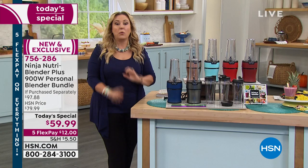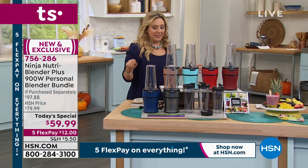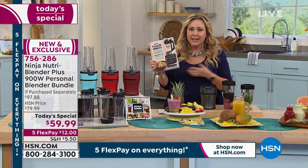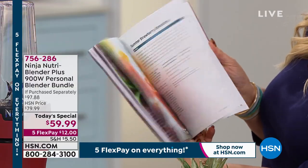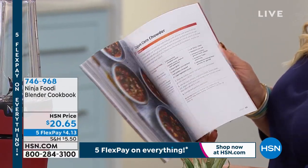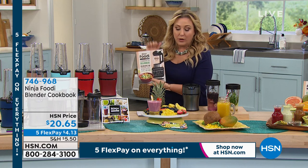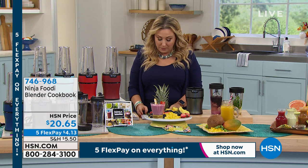We guessed right that silver would be the most popular — we don't always guess right, but we did this time. We also have a recipe book available to add to your order for $20.65. It has over a hundred recipes and it's not just smoothies and cocktails — it's dips, soups, sauces, and salad dressings. You'll really get the most out of your Ninja with this book. I'm definitely getting the book for myself as well.